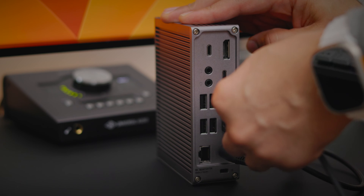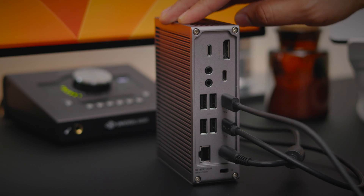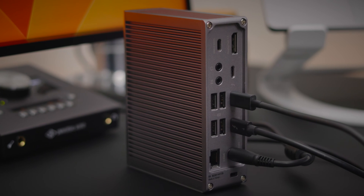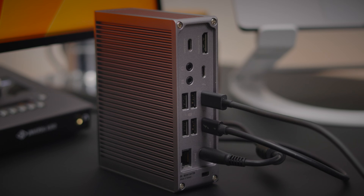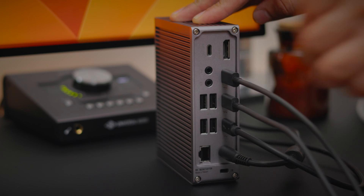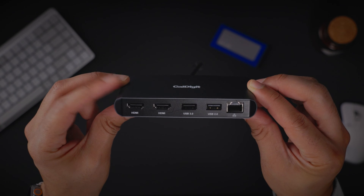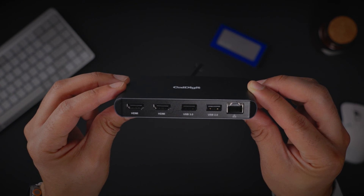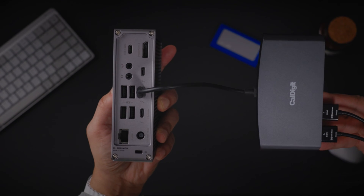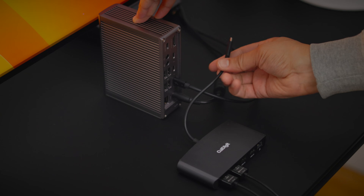In this next tip, I'm going to show you how you can save a spare Thunderbolt port when connecting to a dual HDMI monitor setup. You can easily connect an HDMI monitor to your CalDigit dock with a USB-C to HDMI adapter connected to one of the dock's Thunderbolt ports. But if you have a dual HDMI monitor setup, you can actually save a Thunderbolt port by simply connecting a dual HDMI adapter to just one Thunderbolt port.